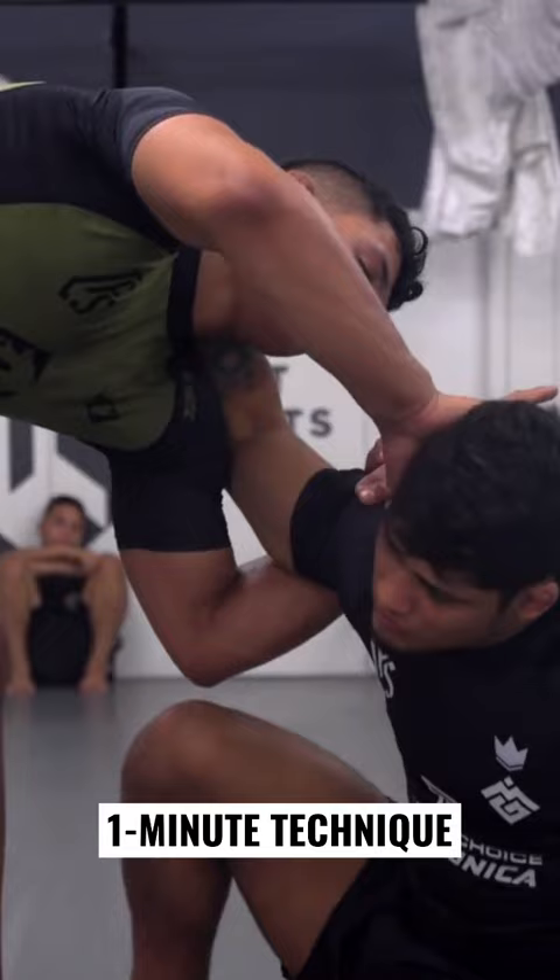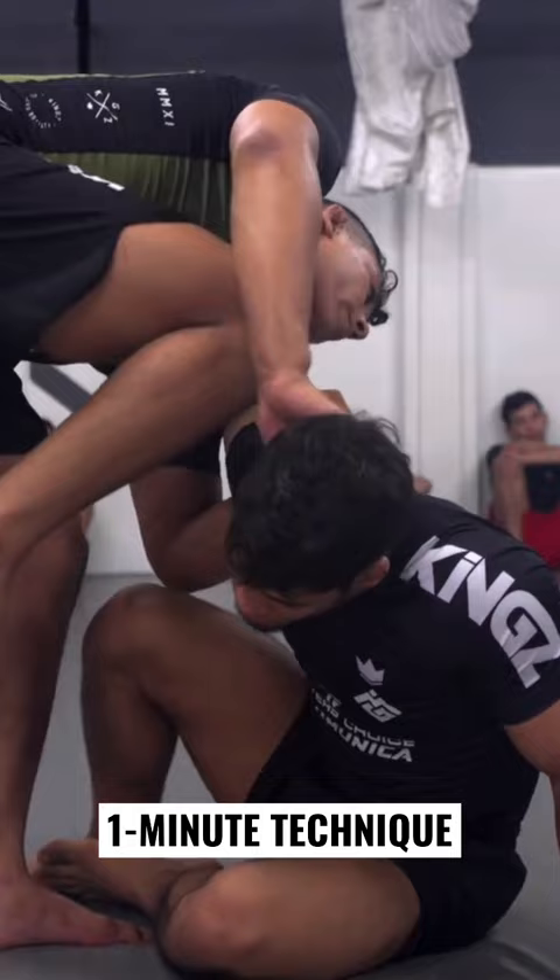You see now here, I can start bringing him. I have the arm, I'm gonna push his head a little bit to the side. The moment I do it, I have the space to pass my leg over.